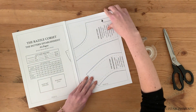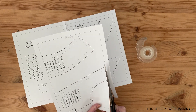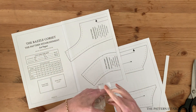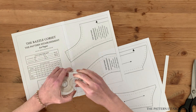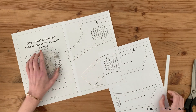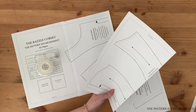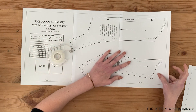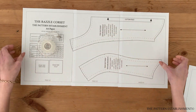The first step is to download your pattern. Select your file according to your paper format and the size you wish to make. Print your pattern at 100% scale — there is a scale test included on the first page of your pattern to ensure you have printed correctly. Trim around the thin black border and use clear sticky tape to piece the pages together.